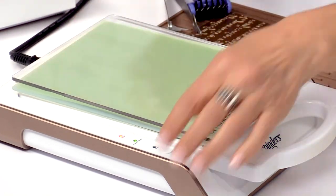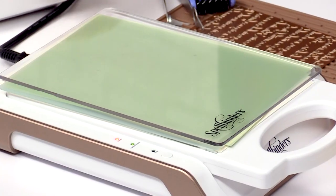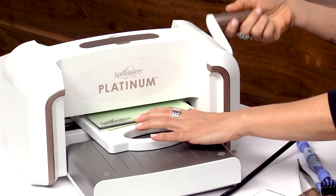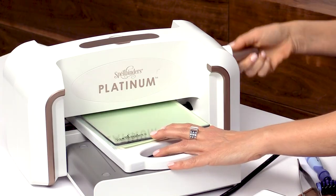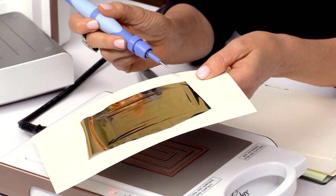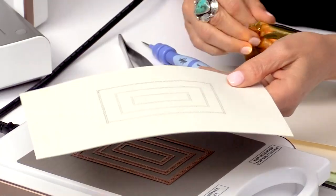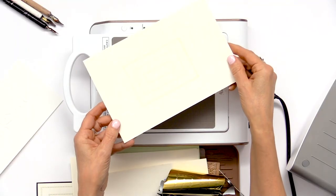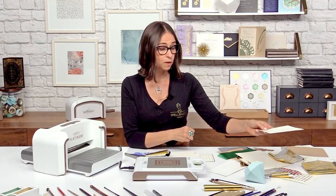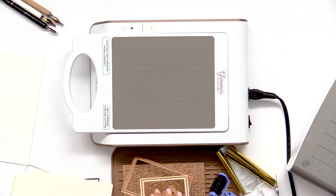We're going to let this warm up because we want the heat to make the wafer thin dies hot so it transfers the foil onto the paper. This is ready to go, so I'm going to remove the hot platform from the base and run it through the machine. Let's pull this off — if sometimes it's a little hard to get the foil started, use your tool just to loosen it, then pull that up. Look how beautiful that looks! I just love the way you can get these delicate gold filigree looks with the wafer thin dies.